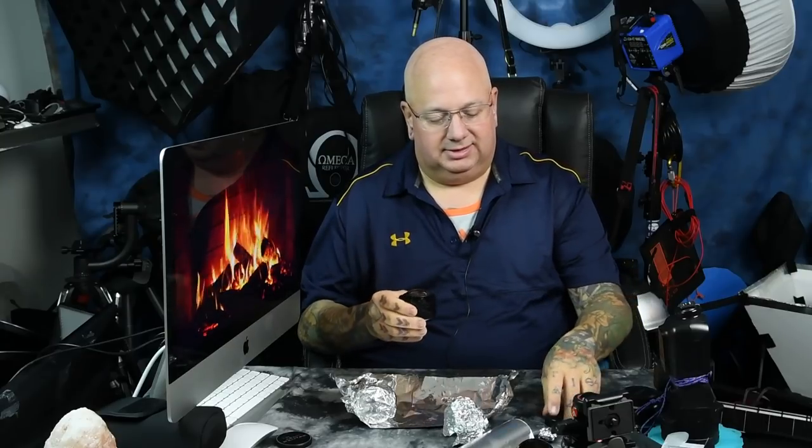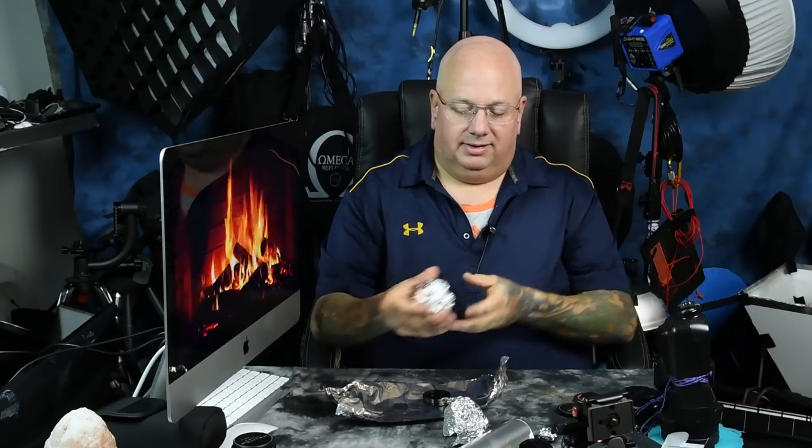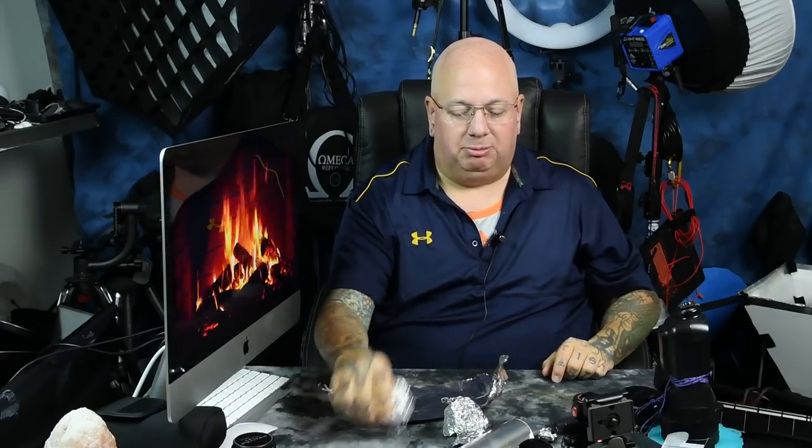I've got so many of these lenses and I have no need to de-yellow these right now — I've already got five that I've de-yellowed. Once you're done, you'll have a perfectly clear lens that is suitable for video use, because that's an issue if you're going to use these lenses for video. They have a neat look and of course they have incredible bokeh. That's the reason why people buy these radioactive lenses.